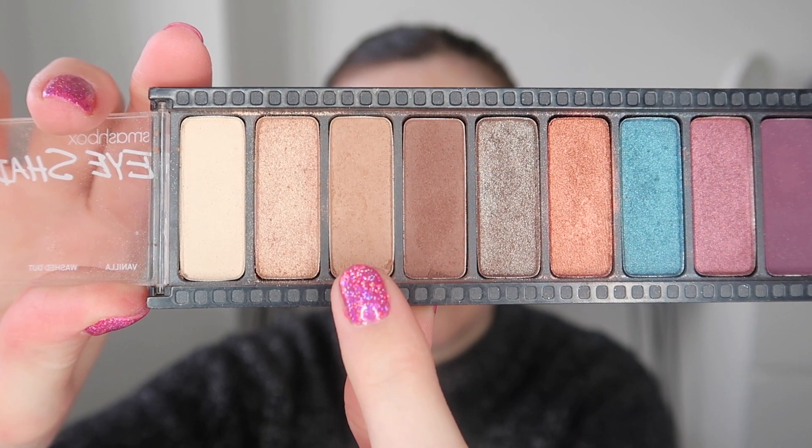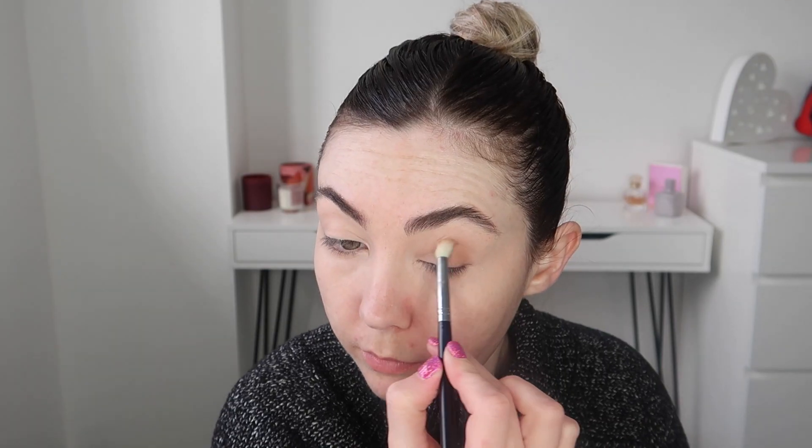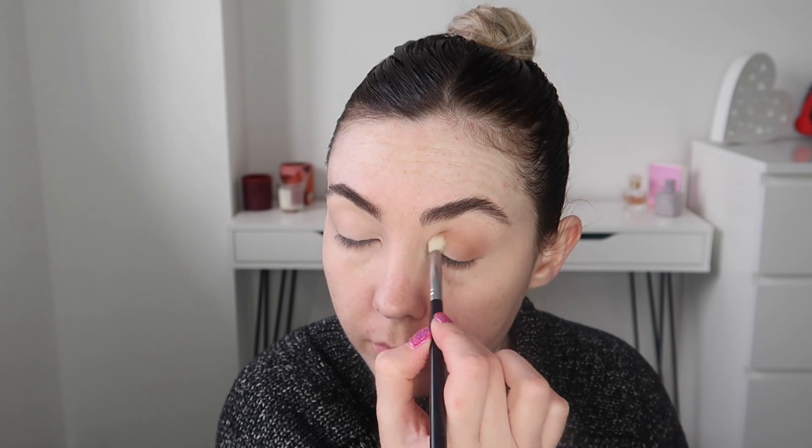Next up I'm going in with my eyeshadow. I'm using this palette here from Smashbox but you can use whatever palette you want. These shades are very universal so you'll be able to find them in any eyeshadow palette that you've got at home. I'm just taking a medium brown to begin with and applying this through the crease.